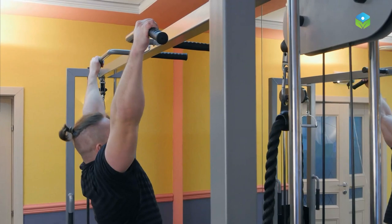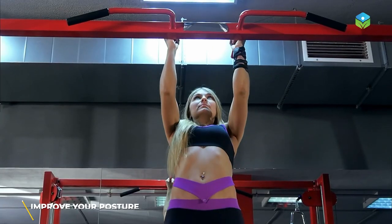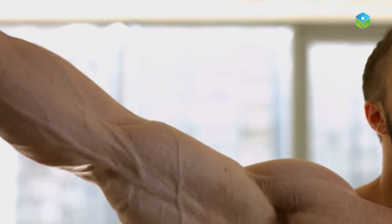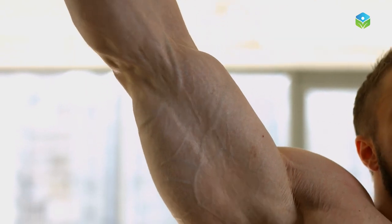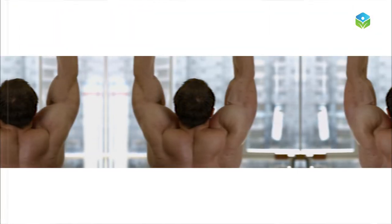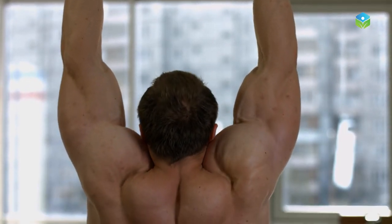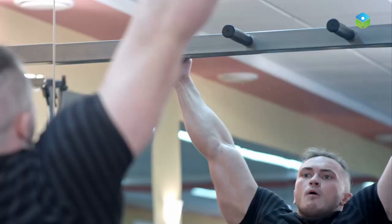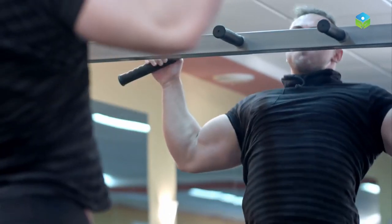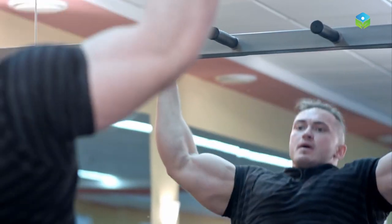Bar hanging is a great exercise that will help you build core stability and improve your posture. You might think it requires equipment and won't be easy, but that's where you are wrong. It needs minimal equipment and can be done almost anywhere. All you need is a bar and your body weight. Bar hanging is a simple movement that anyone can do anywhere, even at home, regardless of fitness level. It can be modified to fit different abilities by adjusting the amount of time spent hanging or adding variations during the exercise.